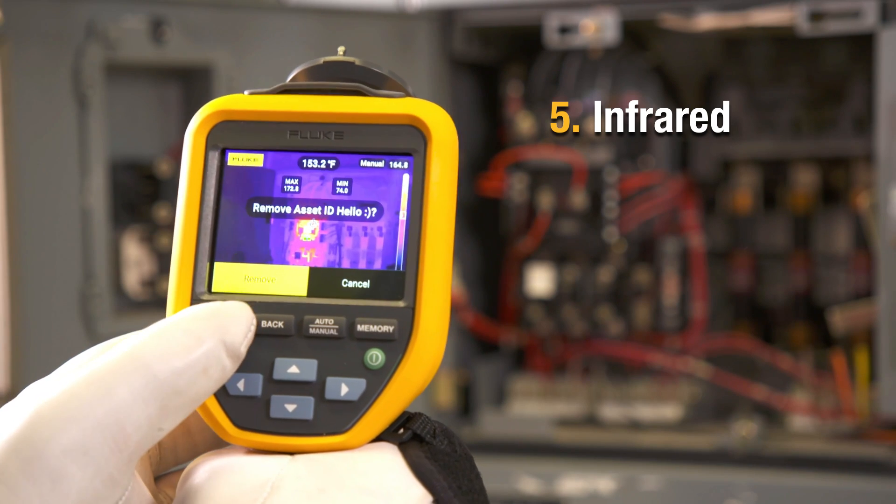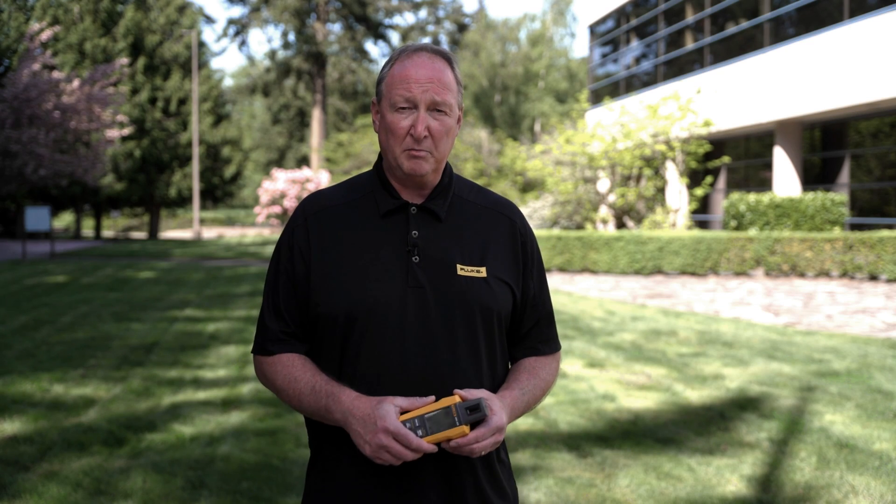Finally, through your operations and maintenance, you'll need an infrared camera. This will allow you to scan the panels and determine if you have any cell damage within the panels and need to replace them. These are the most important measurements needed in a solar installation.